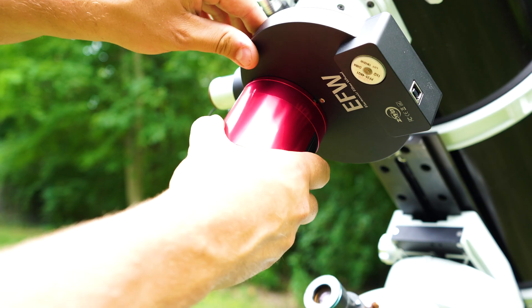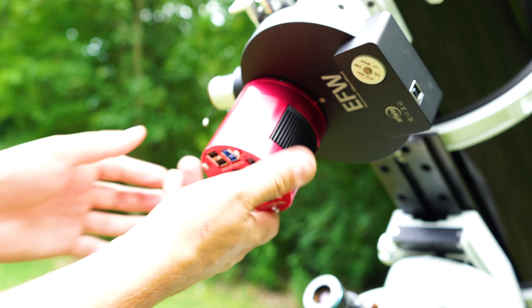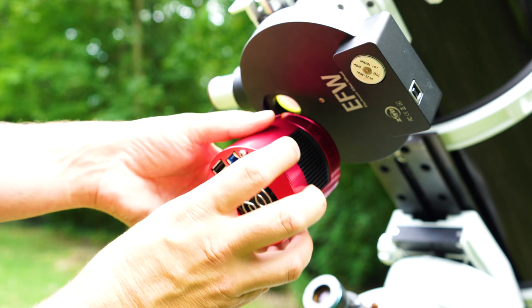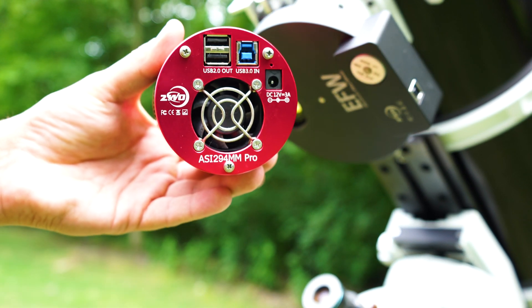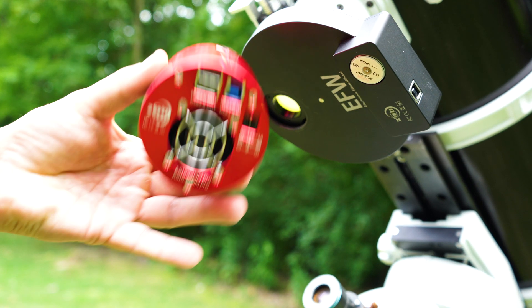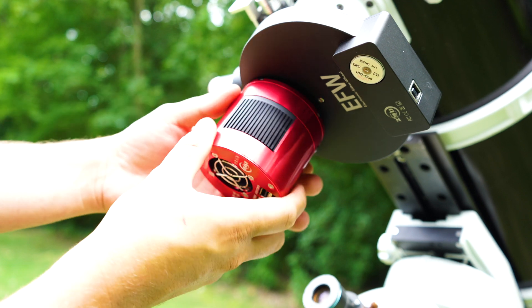First thing is first — off with the old, on with the new. One of the great things about ZWO cameras is that they can be plug and play. I have my off-axis guider, my filter wheel, and my spacers already set up at 55 millimeters. All I need to do is remove the 294 and insert the 533 mono.